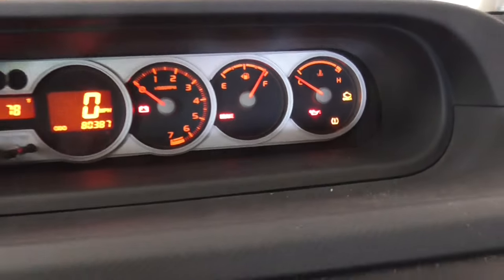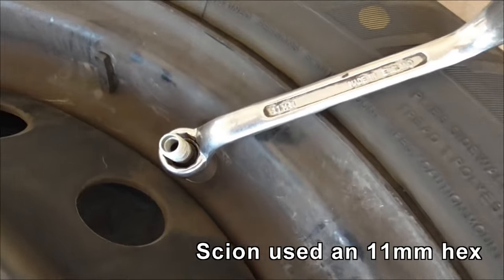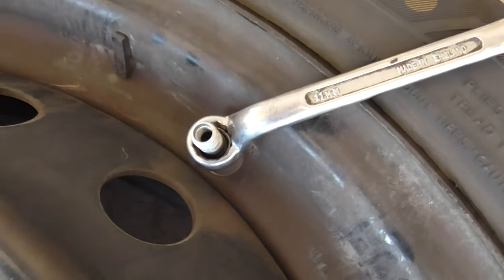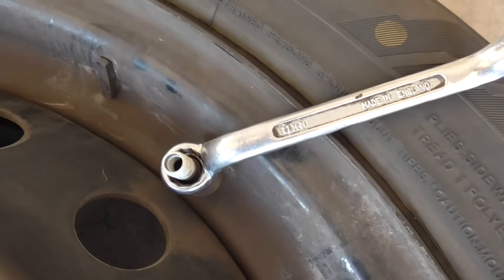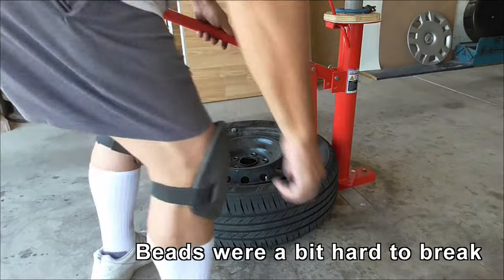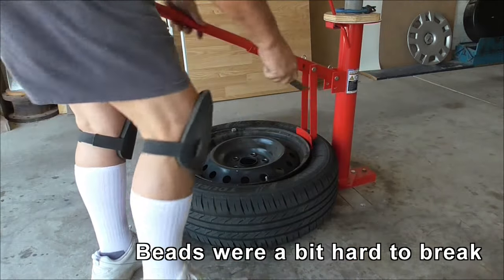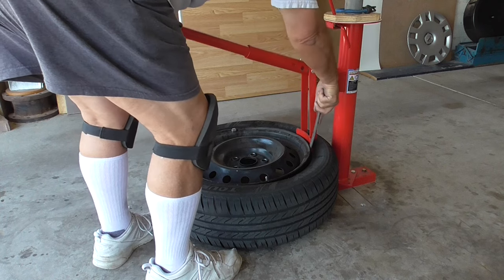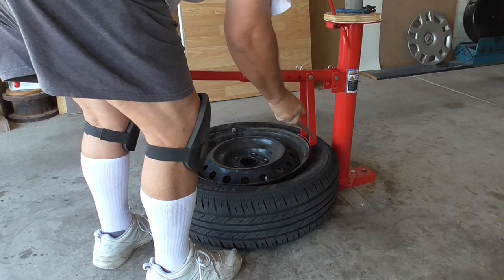I've let all the air out and this nut is curiously 11mm. I just want to loosen it up before I see if I can break the bead. I actually had to get a tire lever in, catch the bead and push it outwards.